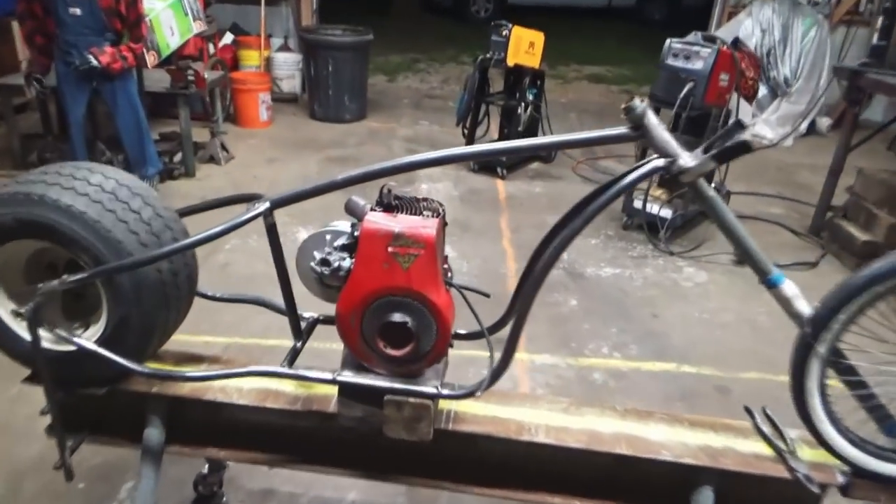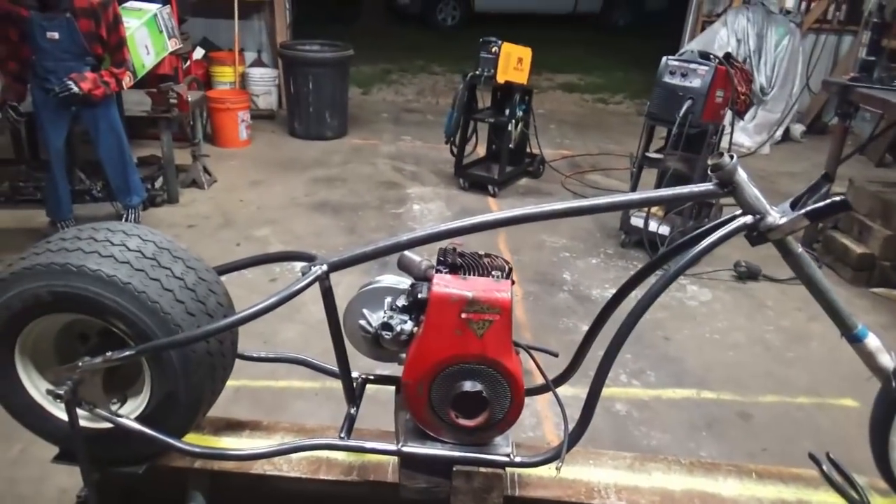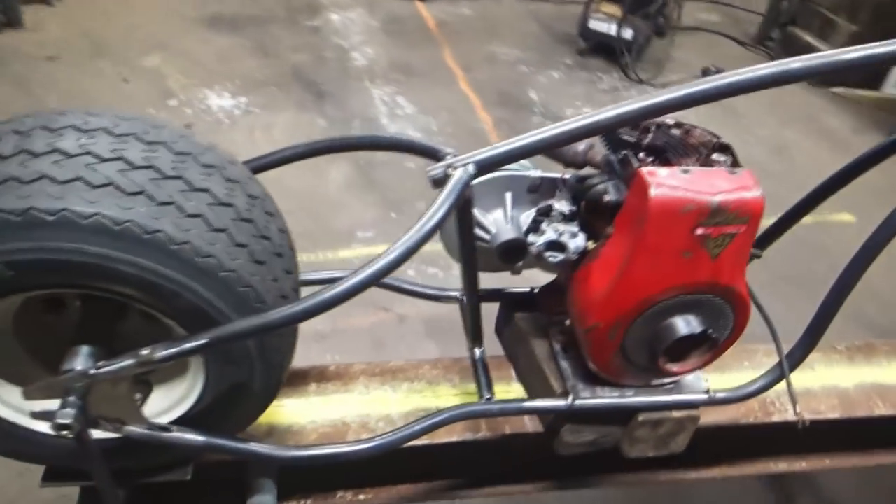Yeah, that's a lot of work bending that pipe with that old Harbor Freight pipe bender. Stick around and I'll give you a few tips bending that stuff.